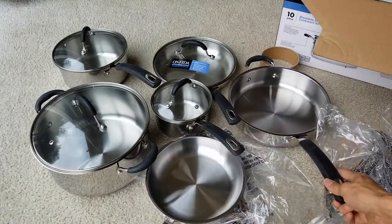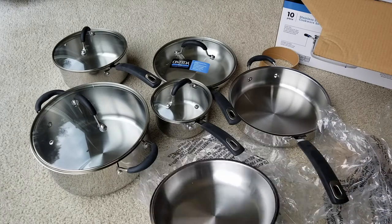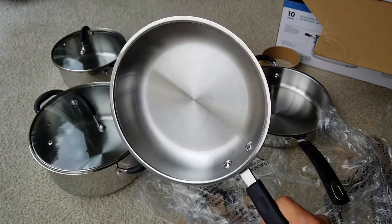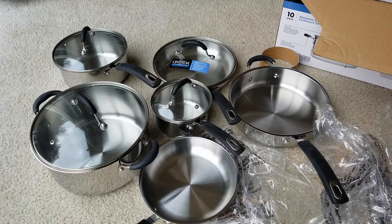Hopefully you guys give a thumbs up and like this video. Hopefully my mom or my wife will like these pots and pans because they were complaining the old ones were all scratched up — and this is a nice finish. Be sure to hit that subscribe button, turn on the bell for notifications, and drop any comments below. Thank you for watching, I'll see you guys in the next video!